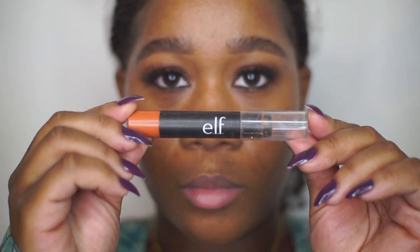Next I'm going in with my ELF Color Correcting Concealer, applying it under my eyes, around my nose, and around my mouth, then blending that out.